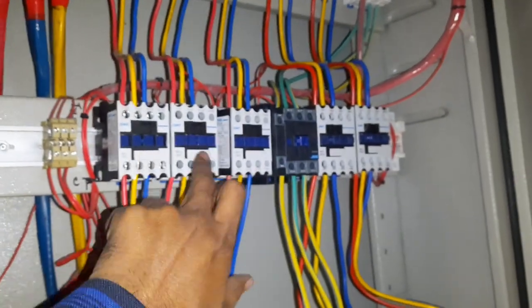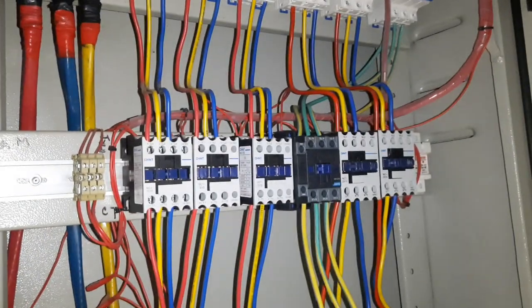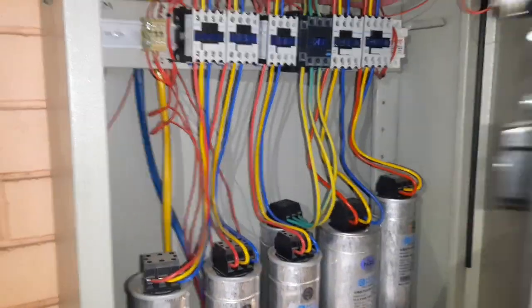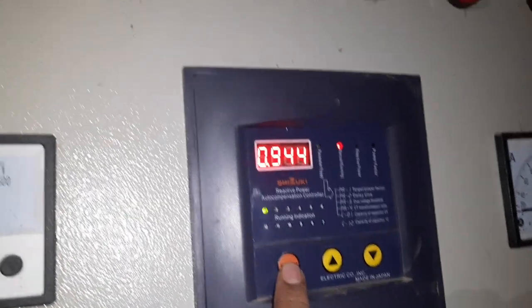We had the past setup with 1, 2, 3, 4, 5 — 91 stress and 91 capacitors. Now as we can see, we have 90 capacitors. So we have a manual mode. We have a manual mode select.